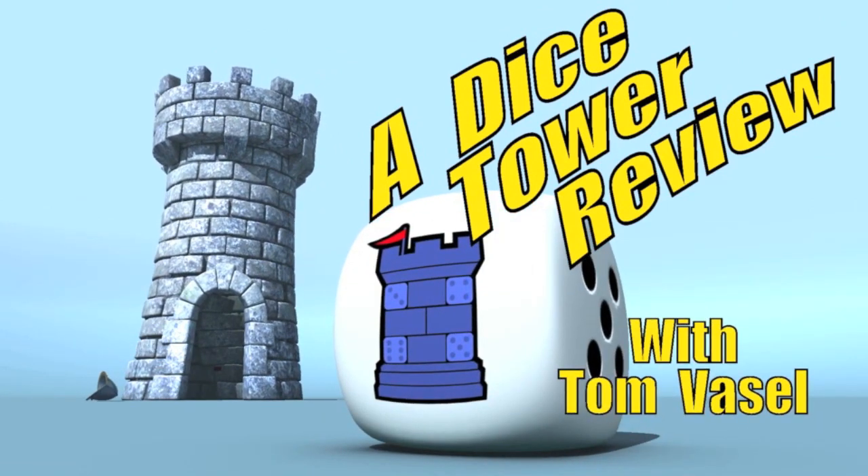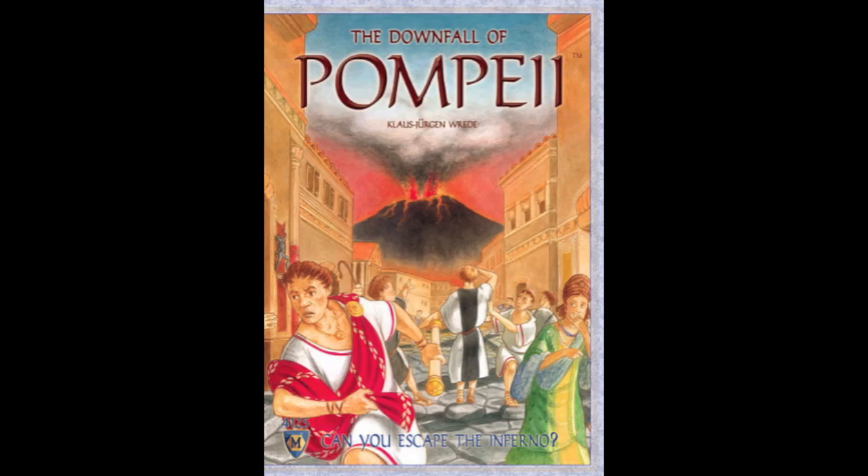And now it's time for another Dice Tower review with Tom Vassell. We're going to take a look at the Downfall of Pompeii. I've actually reviewed this before, I believe on Miami Dice with Sam Healy.